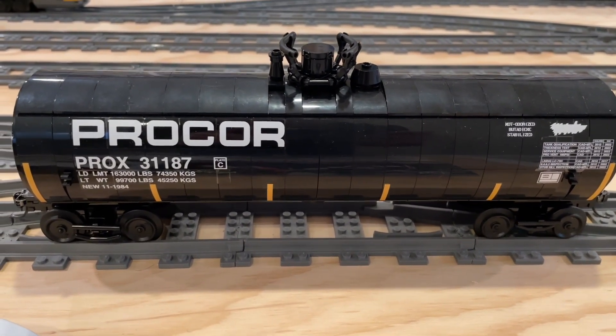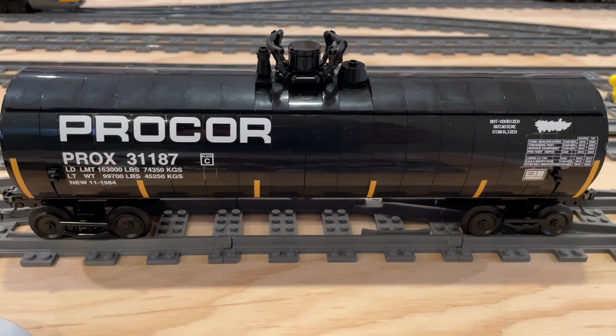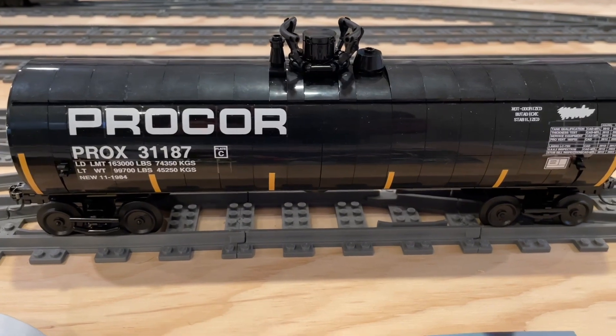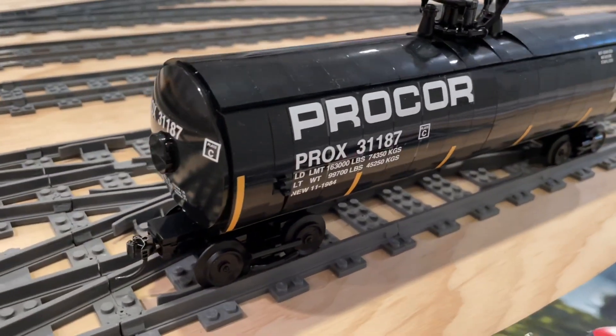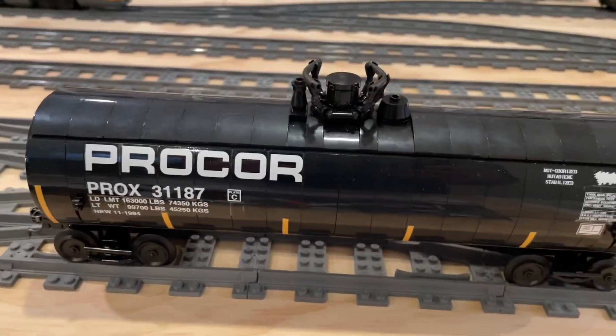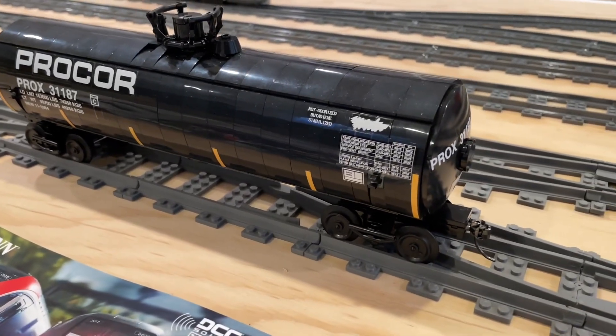You may recall from our previous videos that we built this Procore tank car based on instructions from Brick Train Depot. Been really happy with this tank car — I think it looks awesome and really want to get more of this style of tank car around our layout.